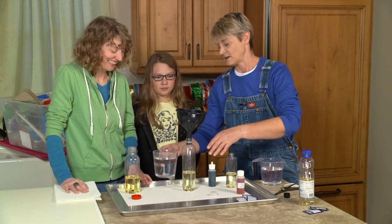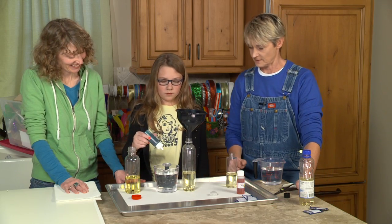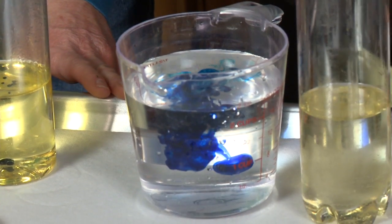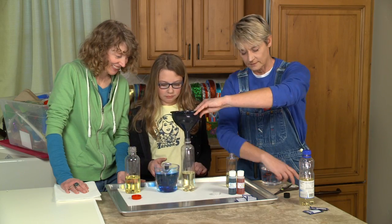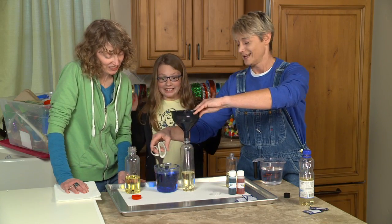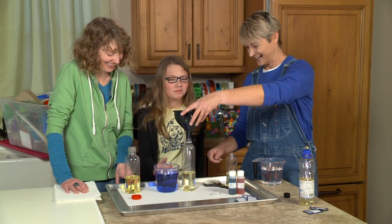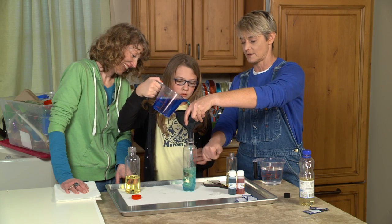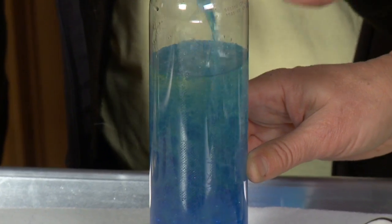Now what if we take our food coloring and put it in the water ahead of time? Let's try that. Put five or six drops in there, Phoebe. We want to make it nice and pretty in blue. Now give it a little shake to stir it up. Now Phoebe, pour that into your bottle and fill it up about a thumb's width from the top — keep going, you're great!